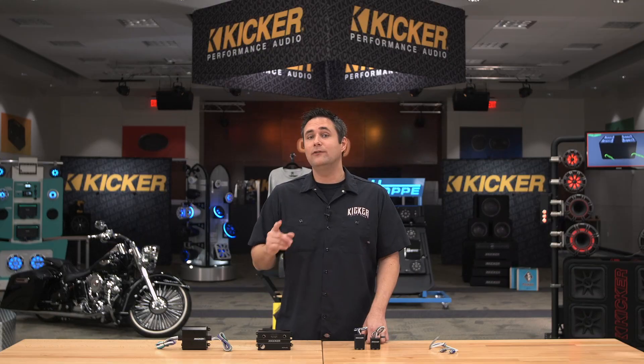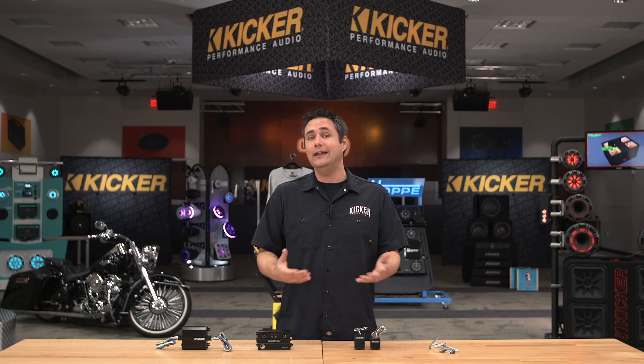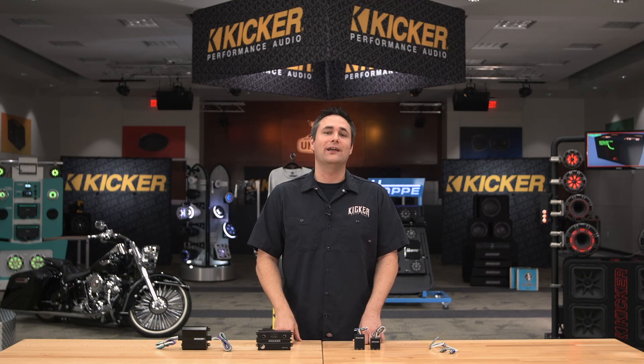All of our integration pieces are available on kicker.com, so you can check that out for details. Or if you have any other questions about any KICKR product, you can give our tech support a call. That's all I've got for you, so thanks for joining us.